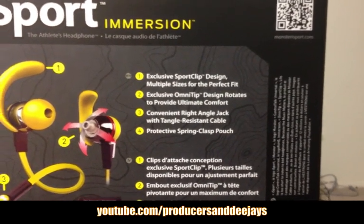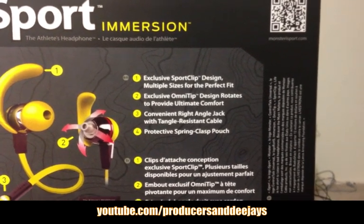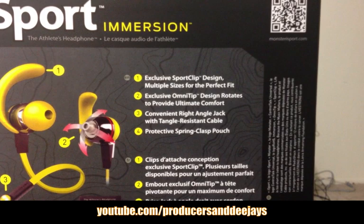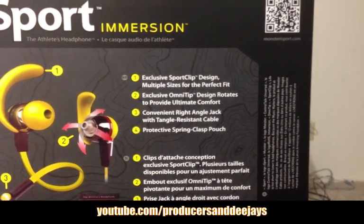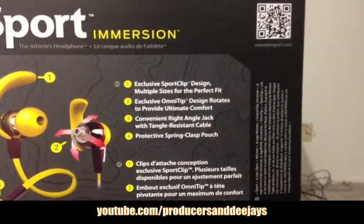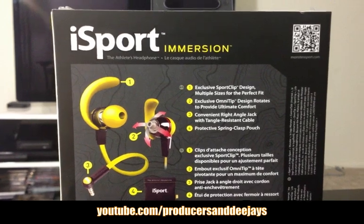Exclusive omni tip design rotates to provide ultimate comfort, protective screen clasp pouch, and a convenient right angle jack with tangle resistant cable. Now I got the Beats by Dre, Power Beats by Dre.